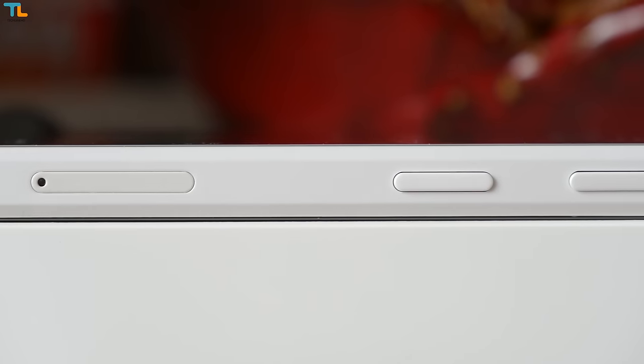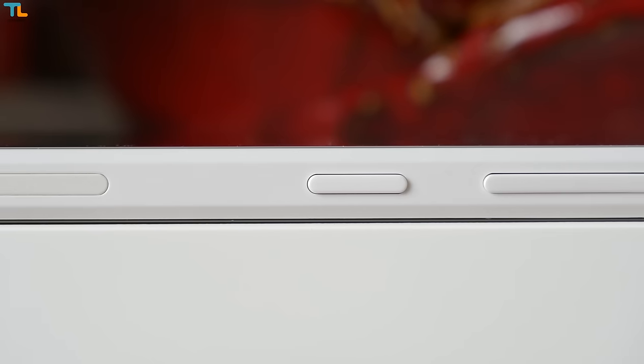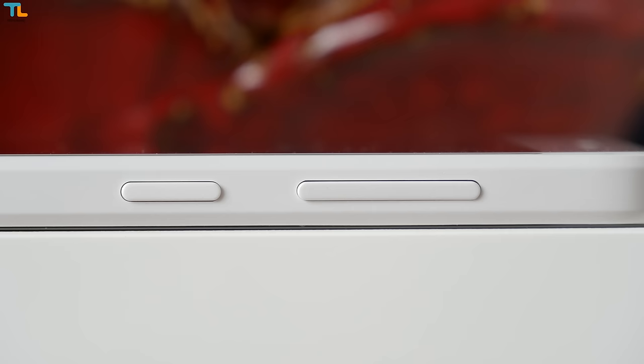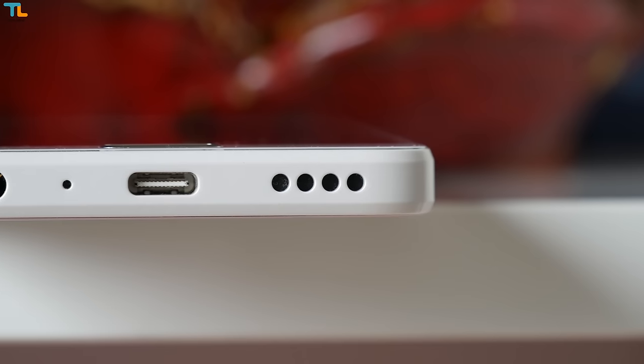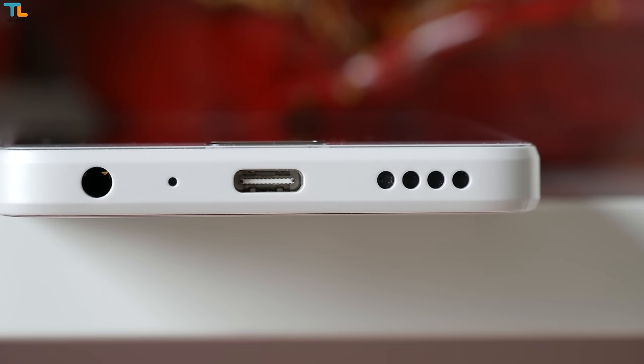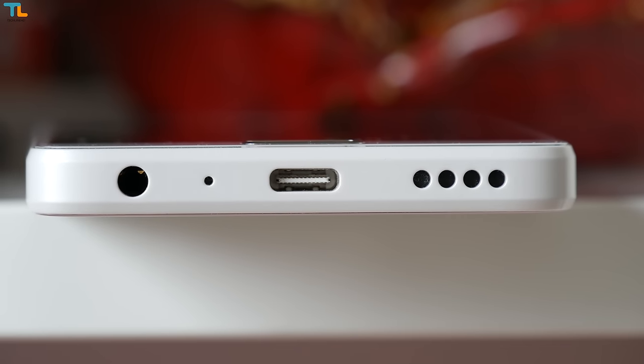A great thing is that the phone has some sort of anti-fingerprint coating and it does a pretty good job. I love the fact that all the buttons and the dual SIM card tray are on the right and all other stuff is on the bottom, so other sides of the phone look clean. The sound quality from the loudspeaker is pretty good, but nothing we haven't heard from similarly priced phones.